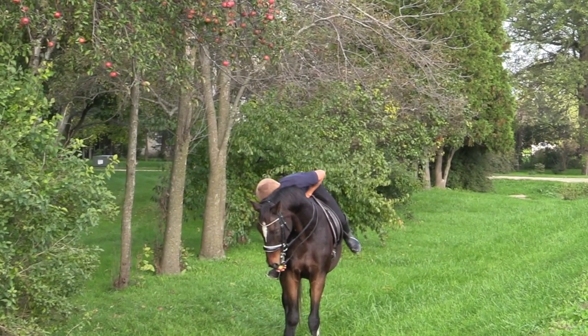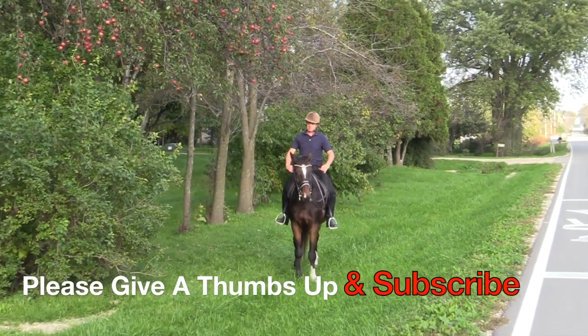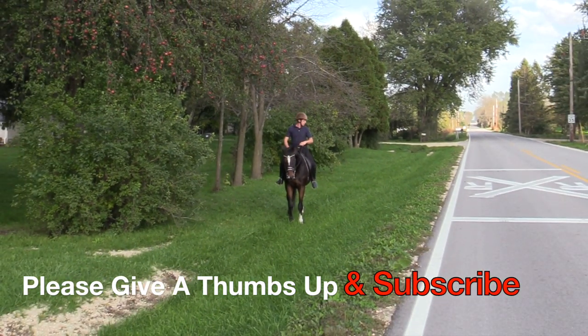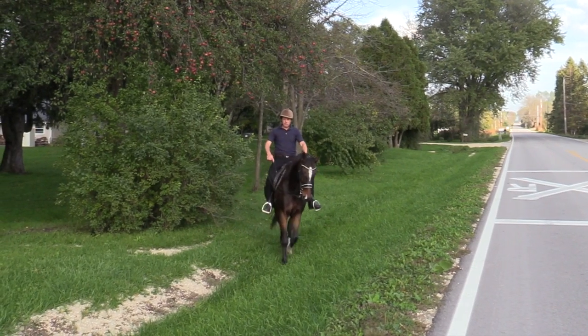This exercise can be as rewarding for your horse as it is for you. You don't have to actually give them an apple, but in between stretching your arm up and over your head, go ahead and give them a rub, let them know they're doing a nice job, and then get back to your stretching.